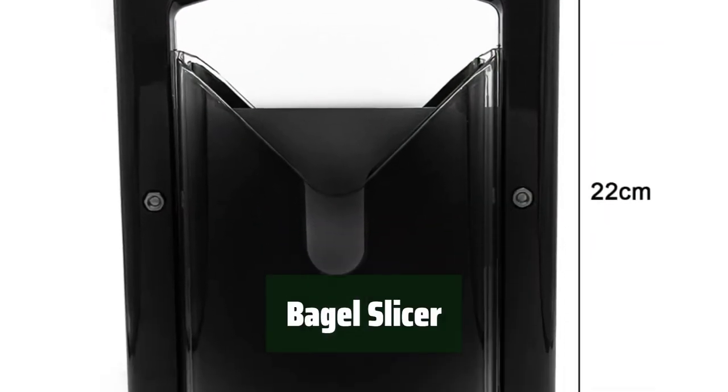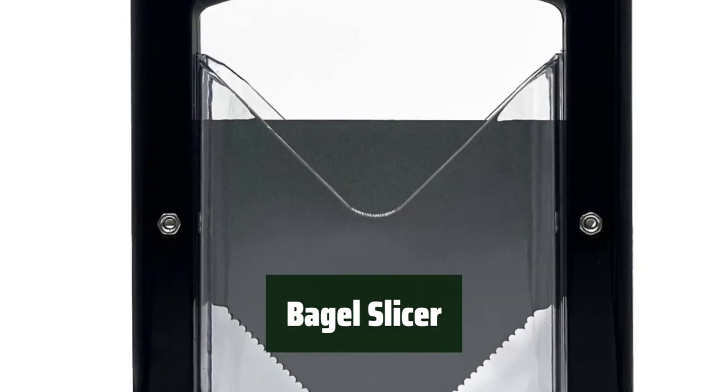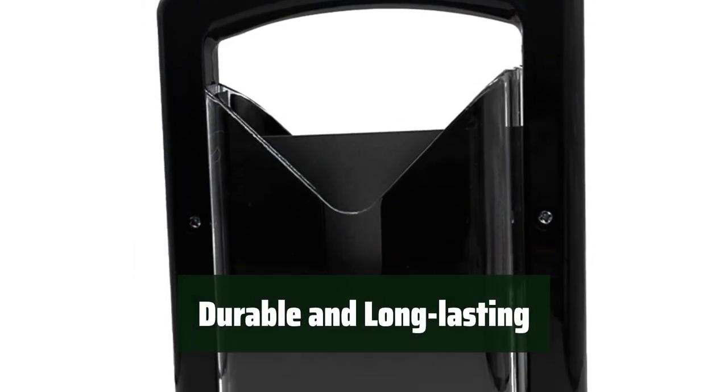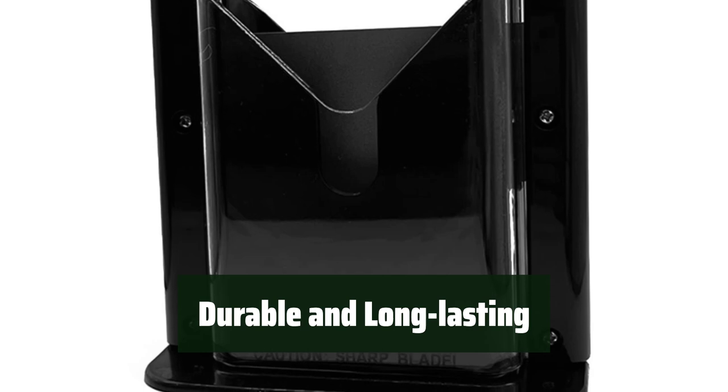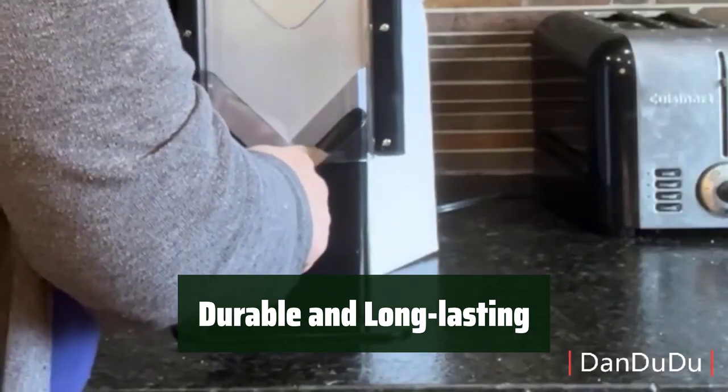Number 4. Tired of cutting yourself while slicing bagels? This bagel slicer keeps your hands safe with its jagged edges and guards. Made of stainless steel and plastic, this slicer is built to last. Say goodbye to flimsy slicers that break after a few uses.